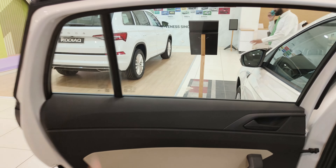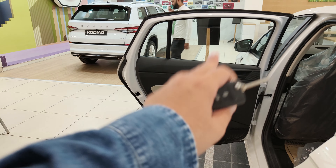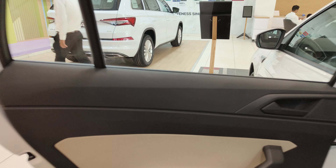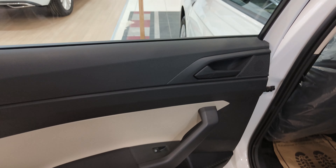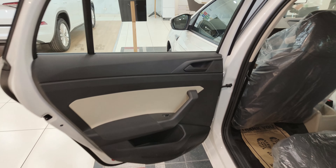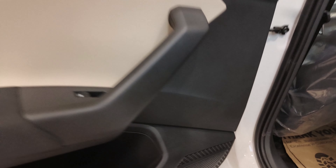The rear door opens very wide. You do not get any leather wrap here — just fabric. You also get power window buttons here, and there is a slot for a tweeter but this variant does not come with the tweeter. You do get a speaker though.